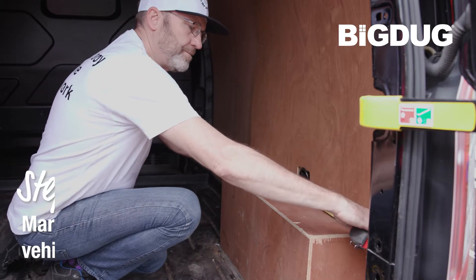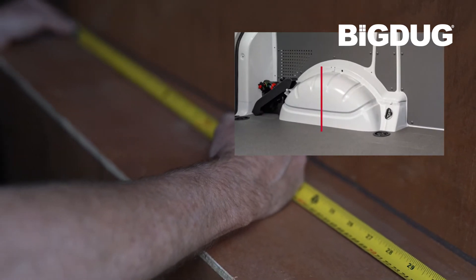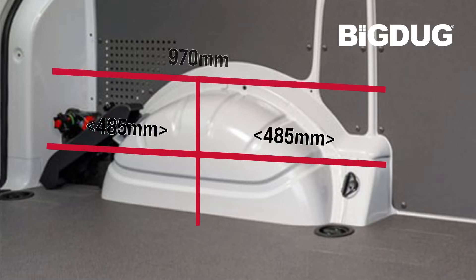To determine which units will fit, mark the centre of the wheel arch inside the vehicle and measure out 485mm left and right from the centre, ensuring there is sufficient width to fit a wheel arch rack 970mm wide in total over the internal wheel arch body moulding.